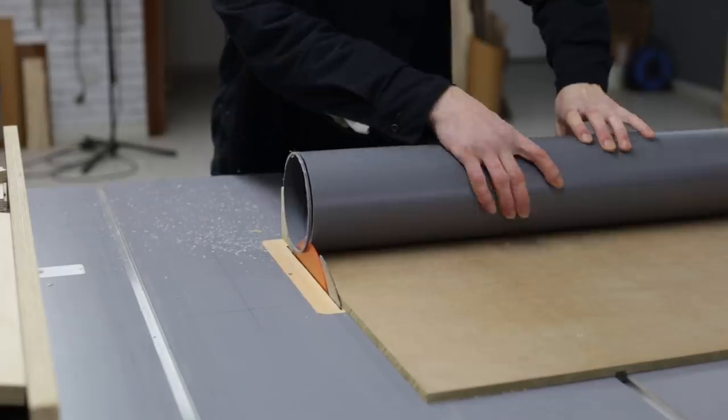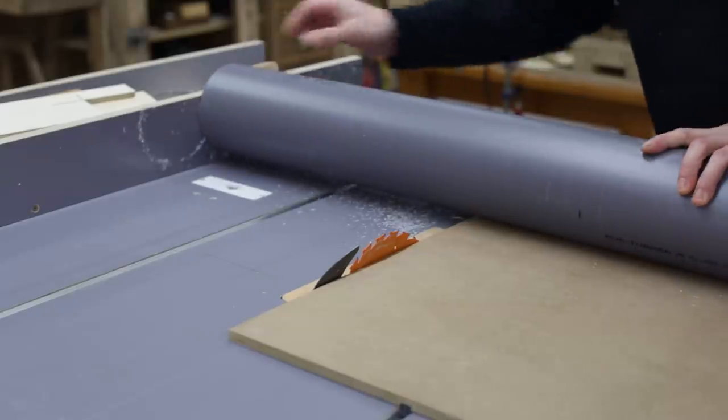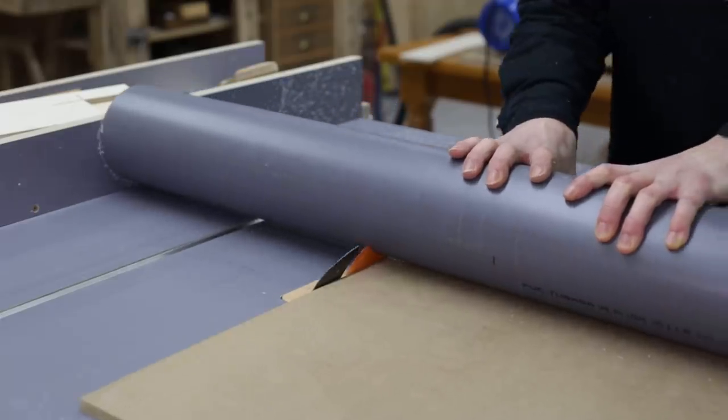As you can see, I'll use this PVC pipe for that purpose. I'll cut it lengthwise like this, so that I can insert it in the sanding drum.